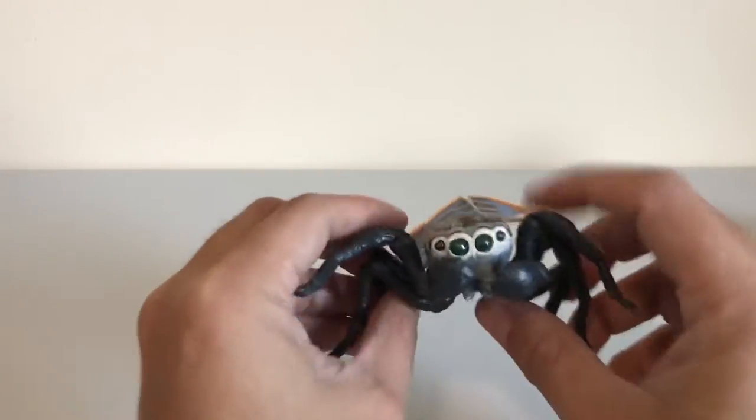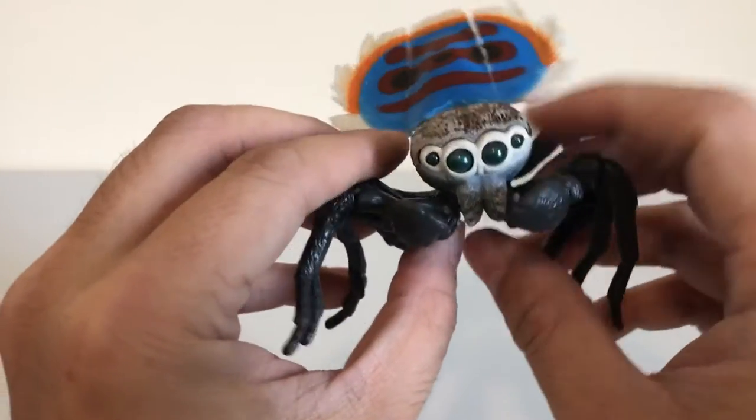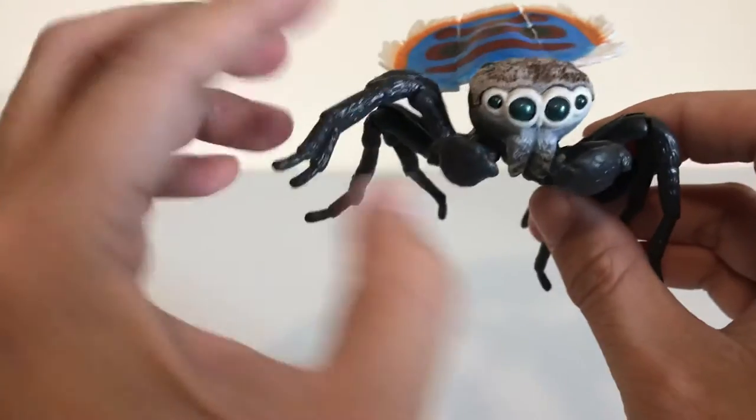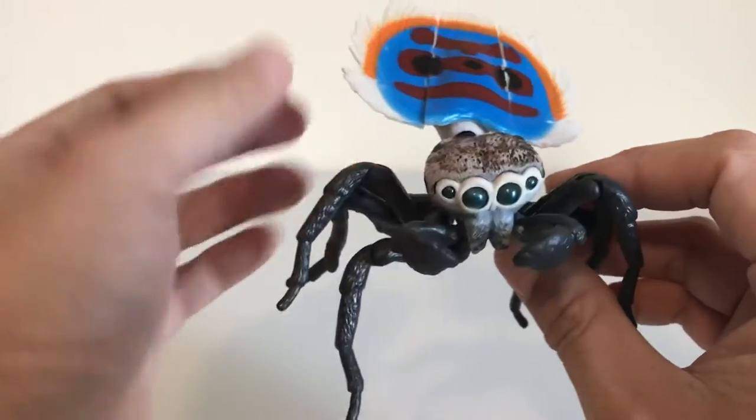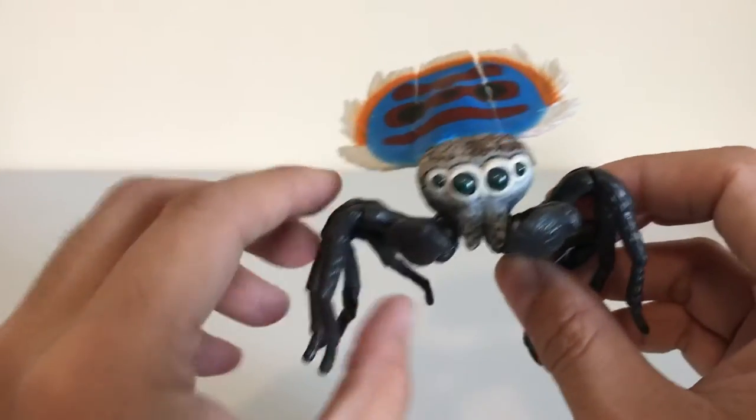Either way, this is a very cool figure. Now peacock spiders, they're actually not this big in real life — they're actually very tiny, around 3 to 5 millimeters. That's kind of like the size of my fingernail. But these guys are awesome.